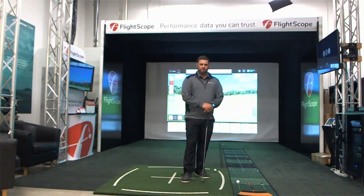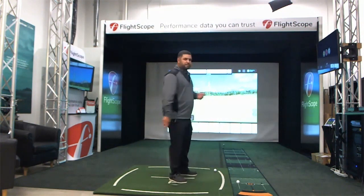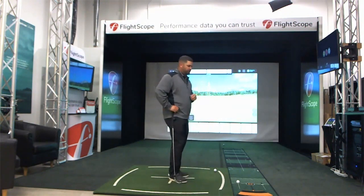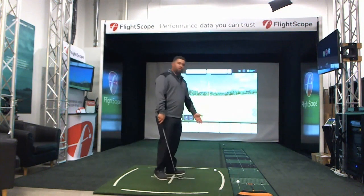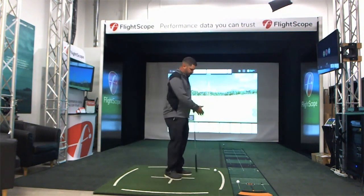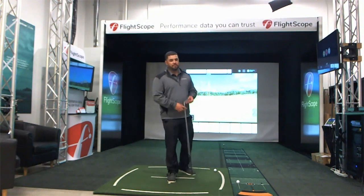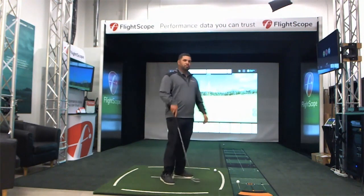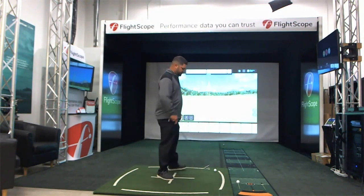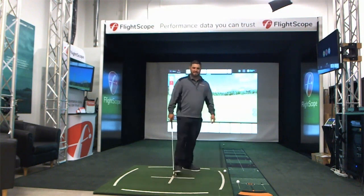Today's purpose is to demonstrate the unit in different environments. What I want to show you here is what a typical indoor environment would look like. This is our simulator set up in indoor mode with 16 feet of total space. From the net to where we're hitting our full swing shots we have 8 feet, and then from the ball to the Mevo Plus we have an additional 8 feet. When using simulation — like E6 or the Golf Club or any of our simulator packages — you will be putting from 7 feet.